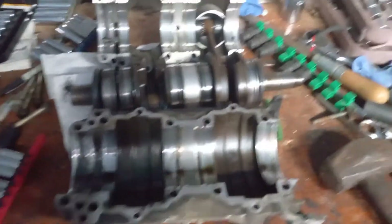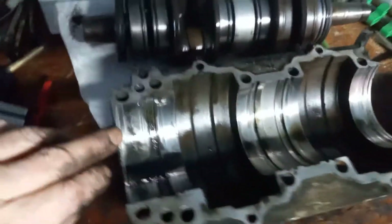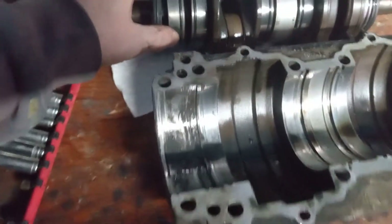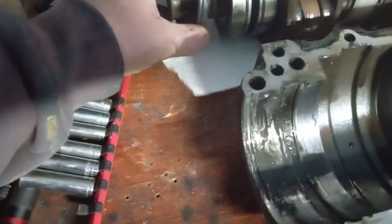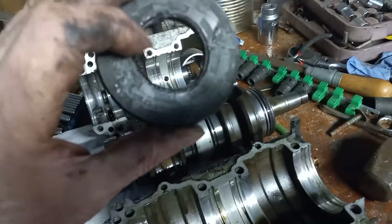I've got the case split — the bottom half right here. There's a lot of grit in the galleries, I don't know if it's for the O-rings or what. This is where the seal sits — there's the rubber seal — and it's totally knackered, it's got dents in it and all sorts.